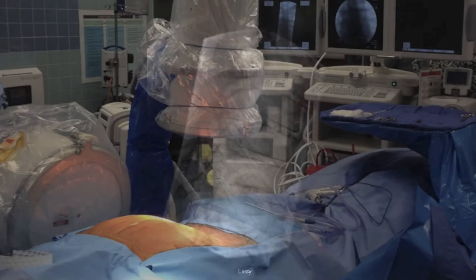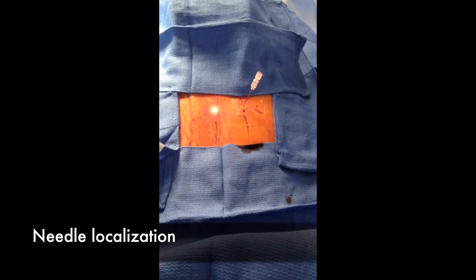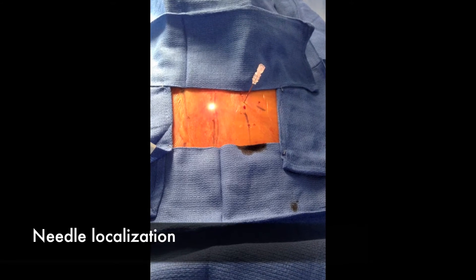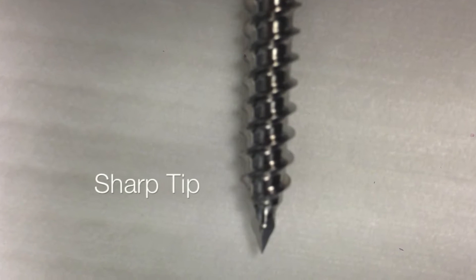Here is an example of our biplanar setup. The patient is prone on the Jackson frame with slight regression downward. Here are a couple of images of the short-tipped non-cannulated guidewireless pedicle screw.